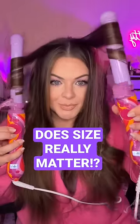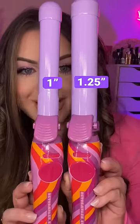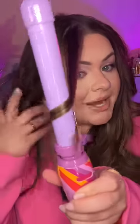The one inch beach waver versus the 1.25 inch. I'm gonna curl my hair half and half so you can see the difference. Here's the two together up close. Obviously you can see that the one inch has a smaller barrel. This one's gonna give you that tighter curl. This is a better option if you have shorter hair or if you prefer more of a defined curl.